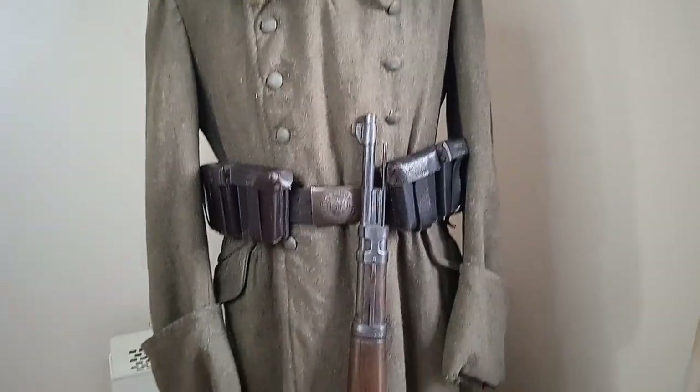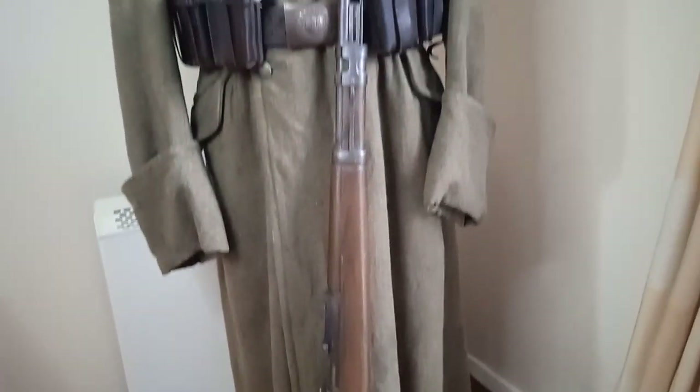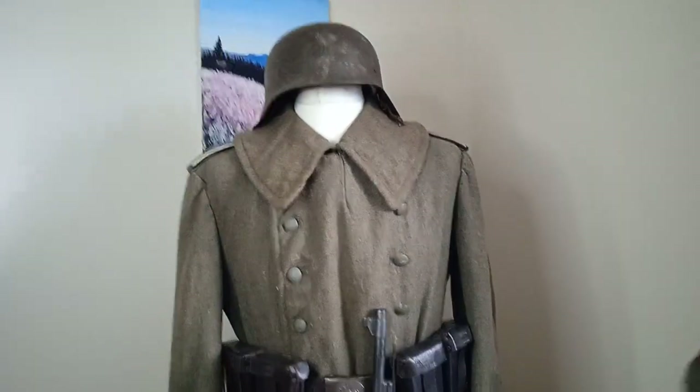As you can see here, Alex is creaking in the background again because he's got his German uniform on. I can hear something hitting his can there. Say hello, Alex. Hello. Hi, there's Alex.